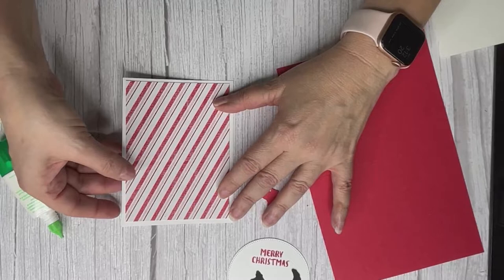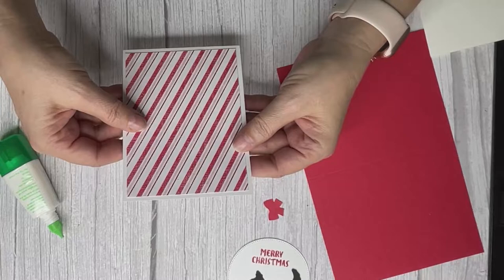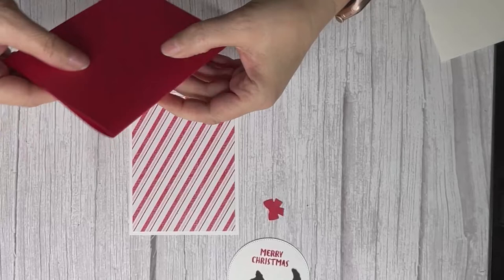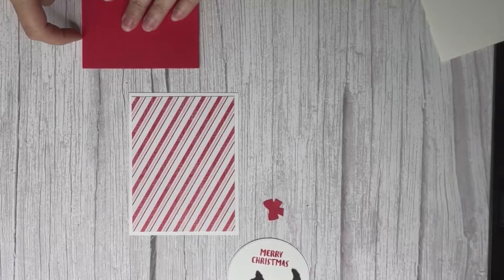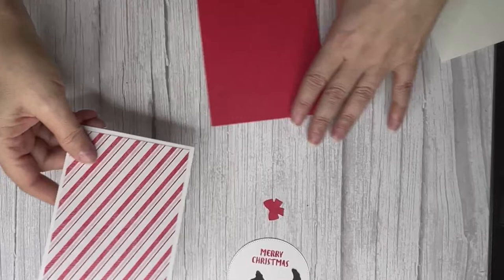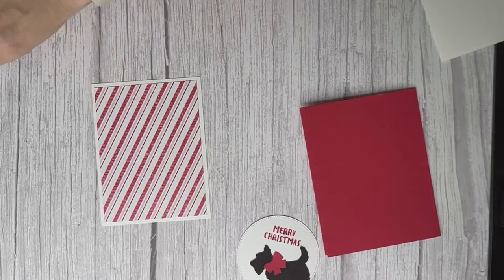Those gnomes behind me are a little incentive I have for my team members right now. When they offer the starter kit — it's an amazing deal: $99 with free shipping, you get $155 worth of products, plus a Paper Pumpkin, a 20% discount going forward, and a whole bunch of other stuff.